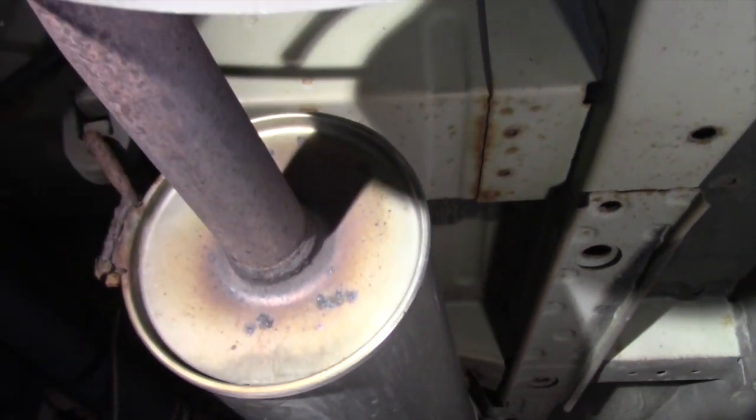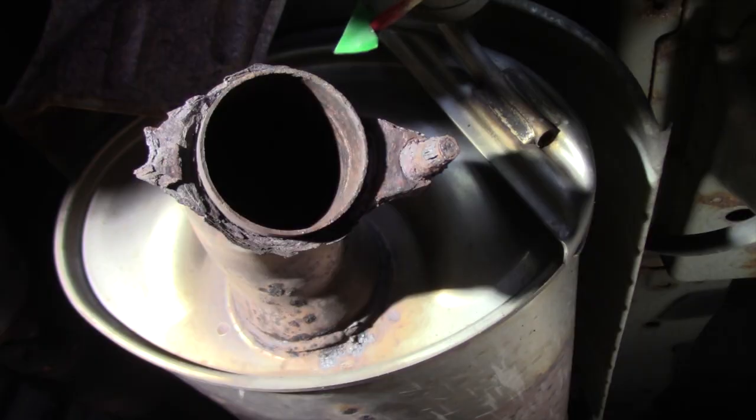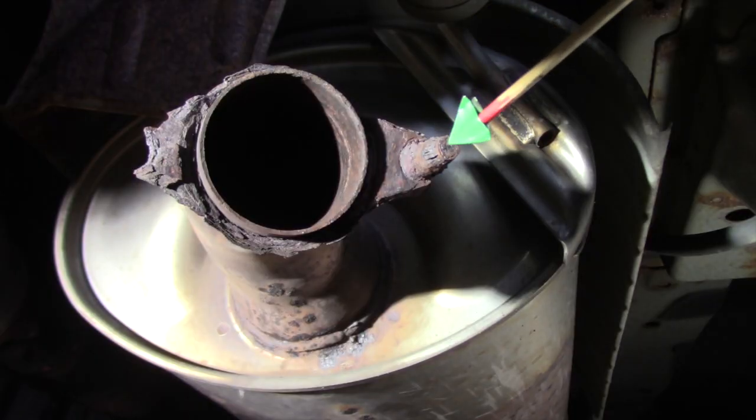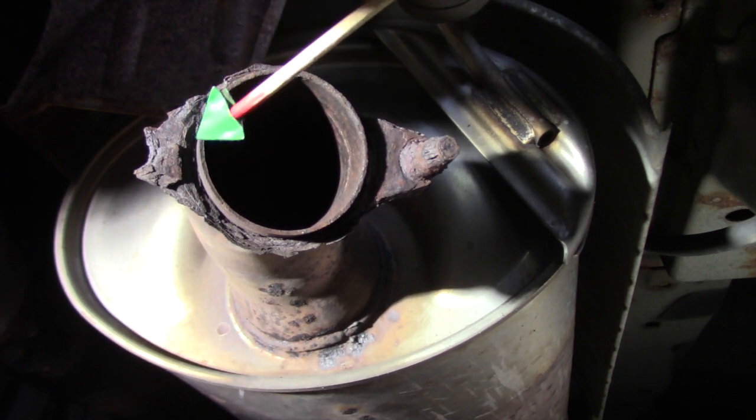There were rust spots along the whole exhaust system, but there were no obvious problems until getting to the rear muffler. The flange on the last segment had rusted away on both sides, leaving the tailpipe to be a noisy, dangling doodad.